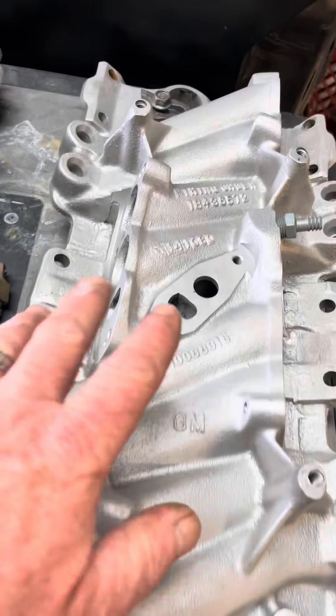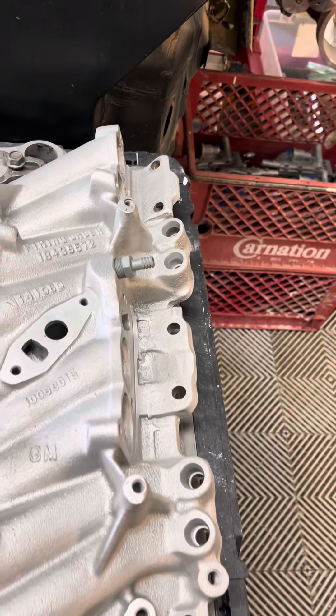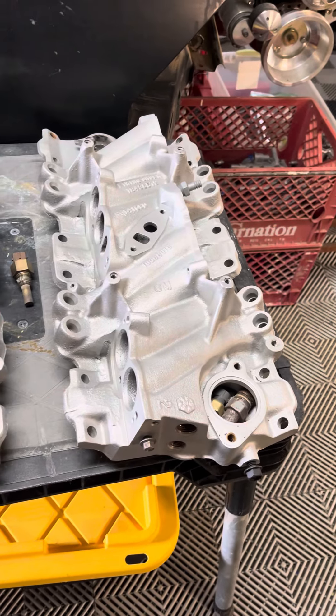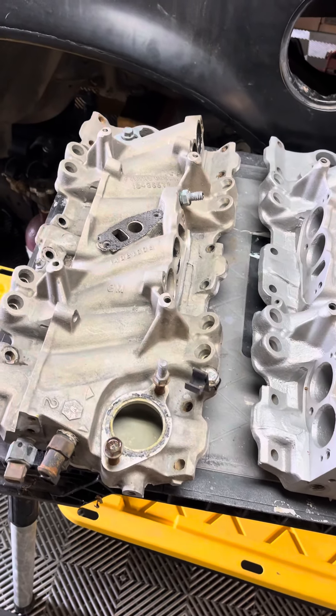I don't know if this stamping up here is relevant in any way or not. Anybody is welcome to chime in and tell me if I missed anything, but that's the key differences between the three different manifolds.